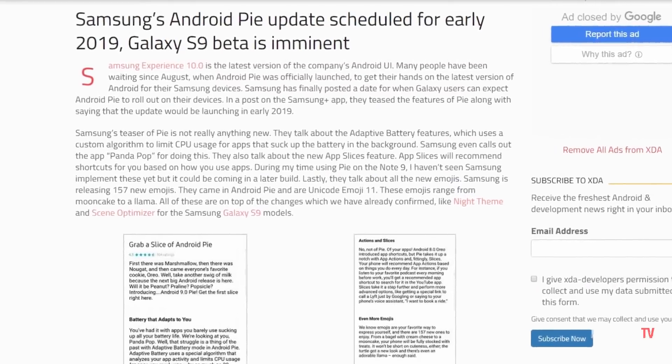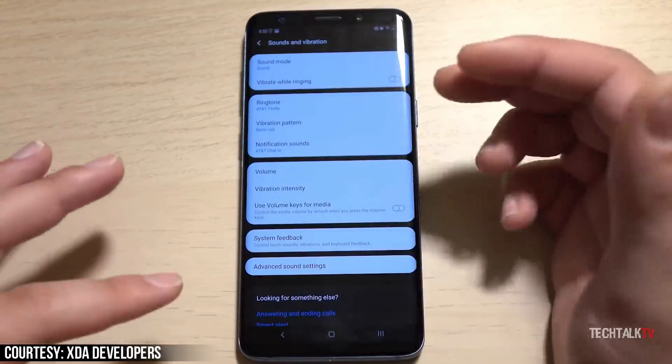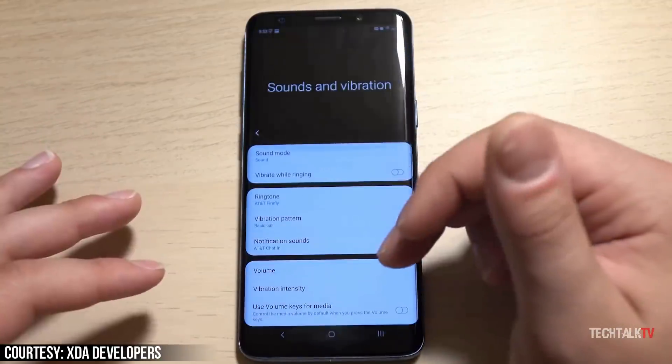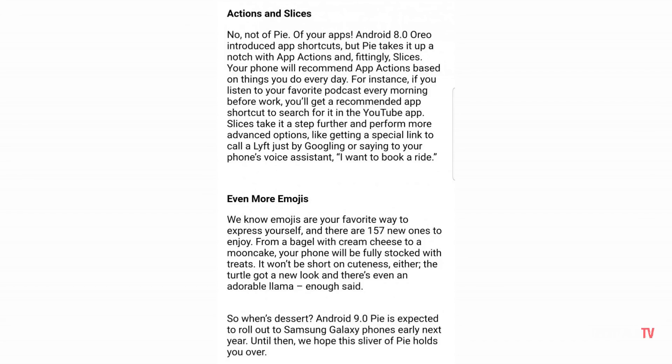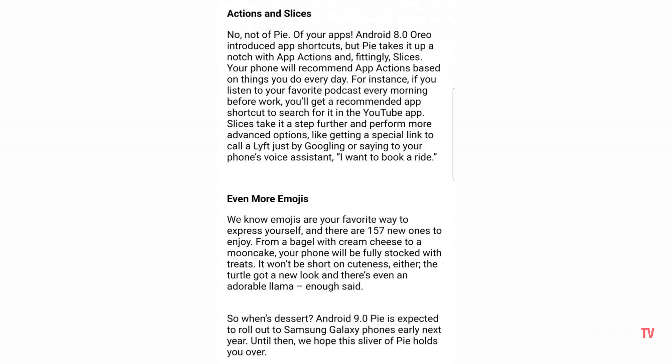Alongside the newly announced release date, Samsung also confirmed a few features making their way to the new software. These include 157 new emojis, adaptive battery features which use a custom algorithm to limit CPU usage for apps that drain battery in the background, and support for app actions and slices.